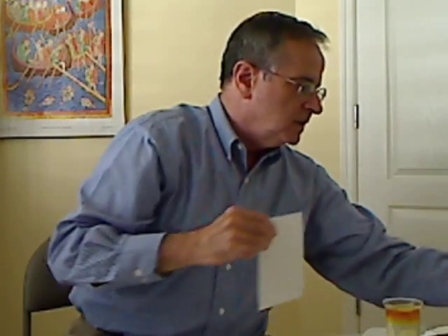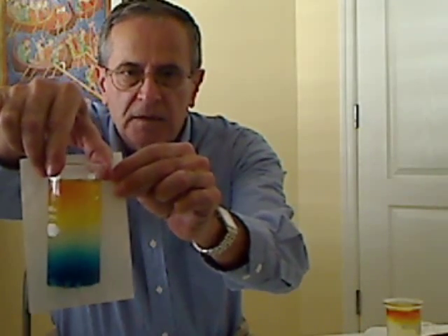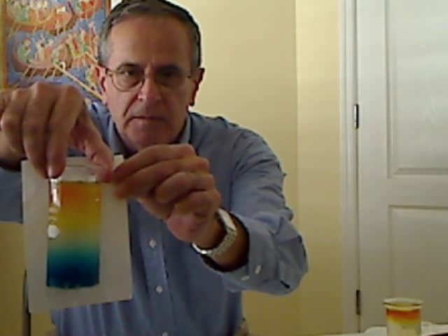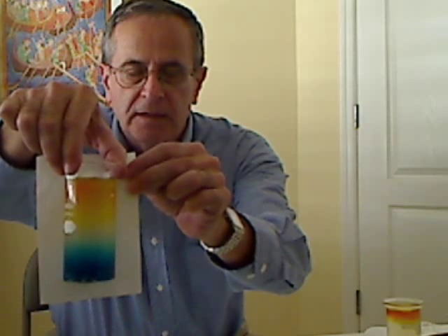Here's another solution that I did several weeks ago. You can see the dyes have moved considerably, but they certainly haven't mixed thoroughly by any means yet. This was just kept out in the room — it was not refrigerated once I took it out.